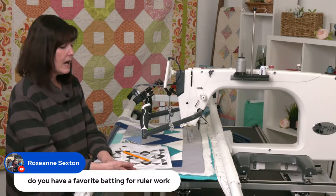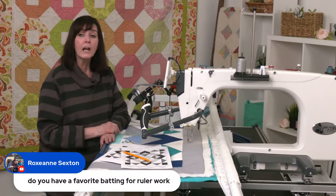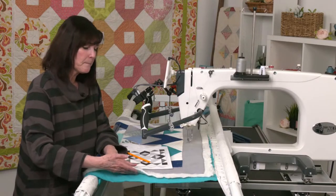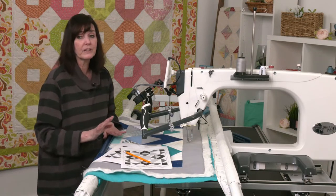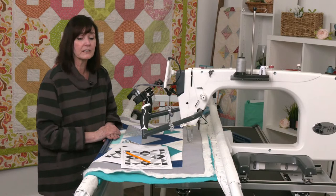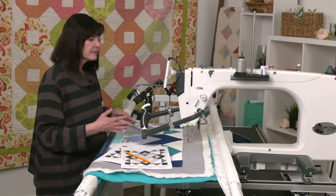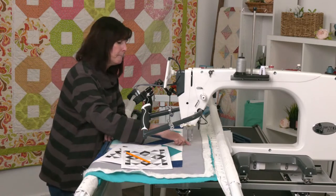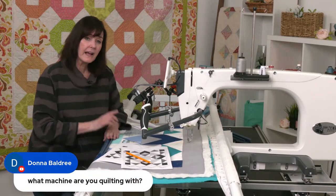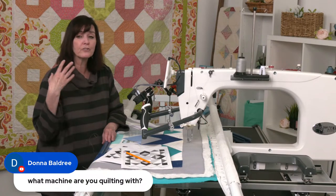This is a 60-weight bamboo batting — a new one I started using. I got it with Windline and it was really nice. Because it's not as tightly woven, it can stretch a little if you're taking it on and off, so be careful. But I really like it — it's very soft, great for a baby quilt, and moves a little better than regular bamboo. It makes my pebbles and other designs pop. Also, when doing ruler work, consider using different thread colors to make certain areas pop.